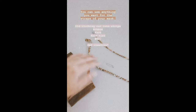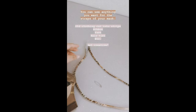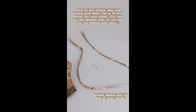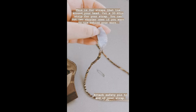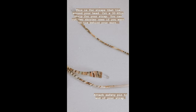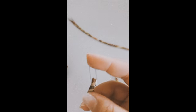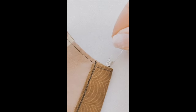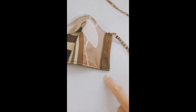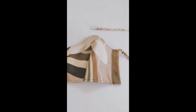Now you want to add straps. Instead of elastic — which is expensive and hard to find right now — I'm using swim material: a 30-inch thin strap. Attach a safety pin to the end of the strap, run it through the pocket on one side of the mask all the way down until it comes out the other end, then run it through the second pocket and out. Then just tie the fabric together, and there you have it.